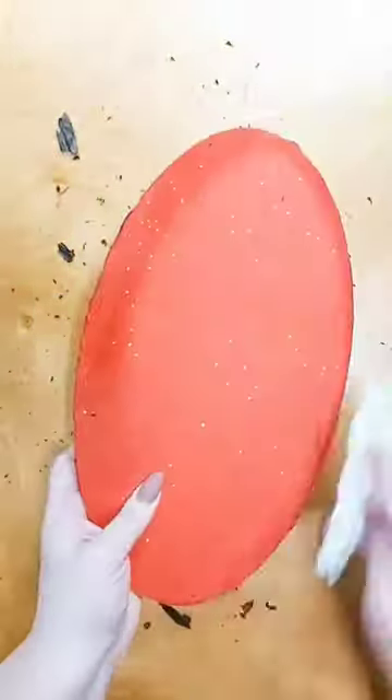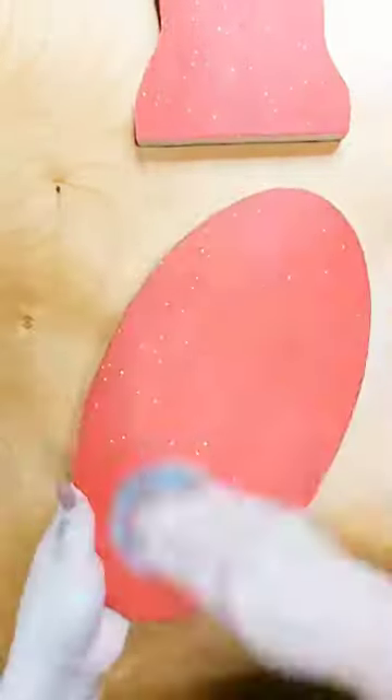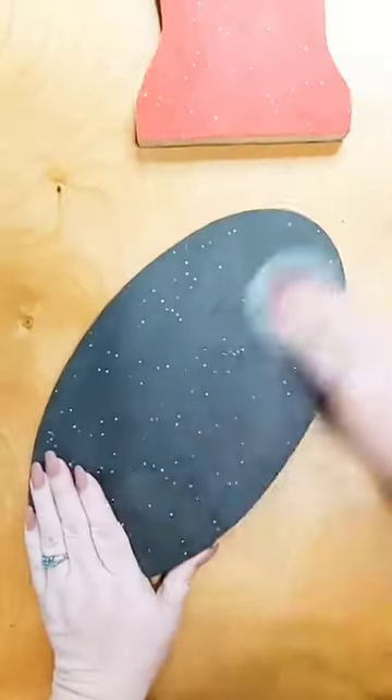Dust off the ash, clean it up a little bit and you're set. To protect the surface I went ahead and used my surface wax and gave it a nice coating all the way around.